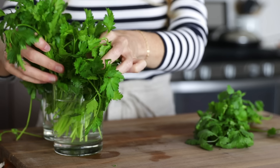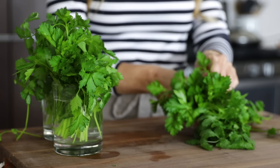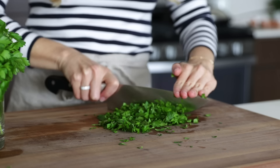While the shakshuka is simmering, you'll want to chop up some fresh herbs for the top. You could use fresh parsley or cilantro, or a combination of both, as I'm doing today. And when it comes to this dish, I say the more fresh herbs, the better.